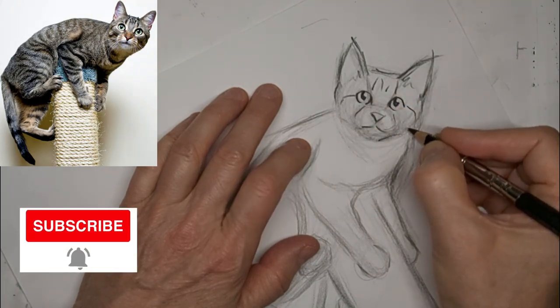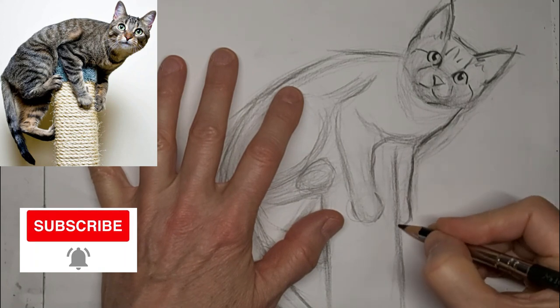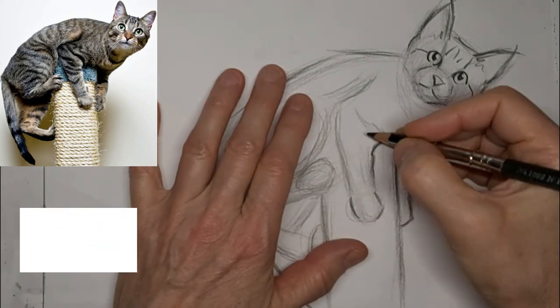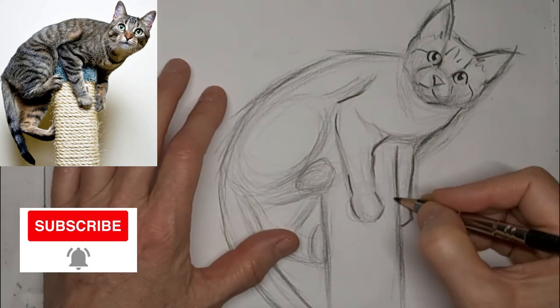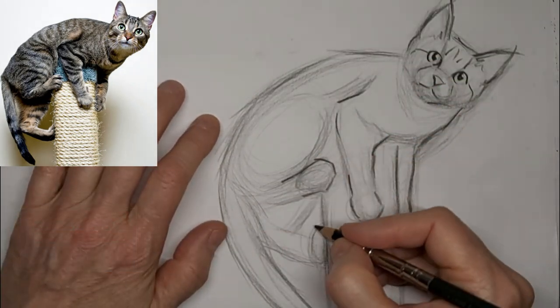And yes, a subscribe would be great — it really helps build the community. Hit that little bell to get the reminders for when a new video is up. We'd love to have you as part of this great community of crazy cat artists.